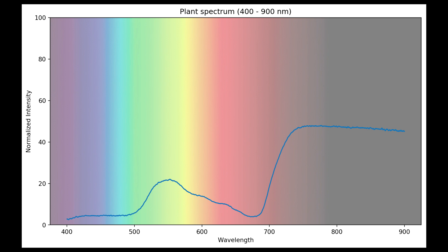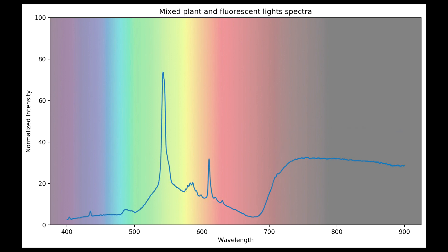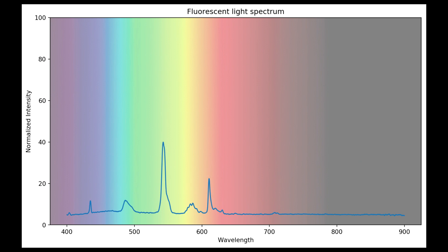Plants absorb blue and red light and use it in photosynthesis to generate energy. However, plants don't use green light and instead reflect it, and that's why plants look green. We can see that a plant is green by looking at it, but a spectrometer reveals the details. The green that we see is associated with the broad peak at 550 nanometers. Another characteristic plant signature is called the red edge at 700 nanometers, where red transitions to the near-infrared. An interesting property of plants is that they're highly reflective in the near-infrared. It's important to be aware of other sources of noise — this plant spectrum was measured under fluorescent lights, and the leaf clip wasn't completely closed, so in addition to the plant spectrum, we're measuring the emission lines of mercury in the rare earth phosphors used by the fluorescent lights.